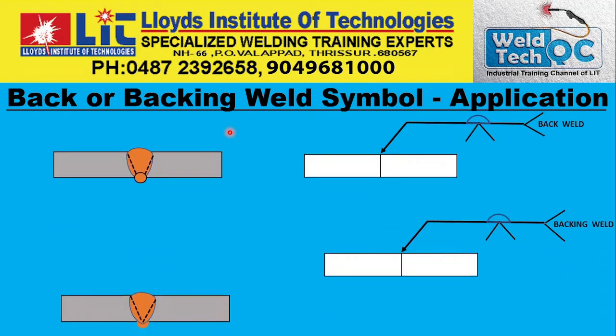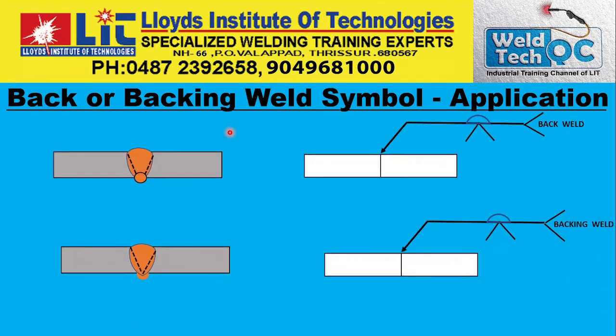I am bringing the back or backing weld symbol immediately after the melt through symbol because the symbols look almost identical, except for the black color filling in the melt through symbol. This one is hollow — it is only a semicircular end symbol. This is actually a weld symbol, whereas the melt through symbol is a supplementary symbol.